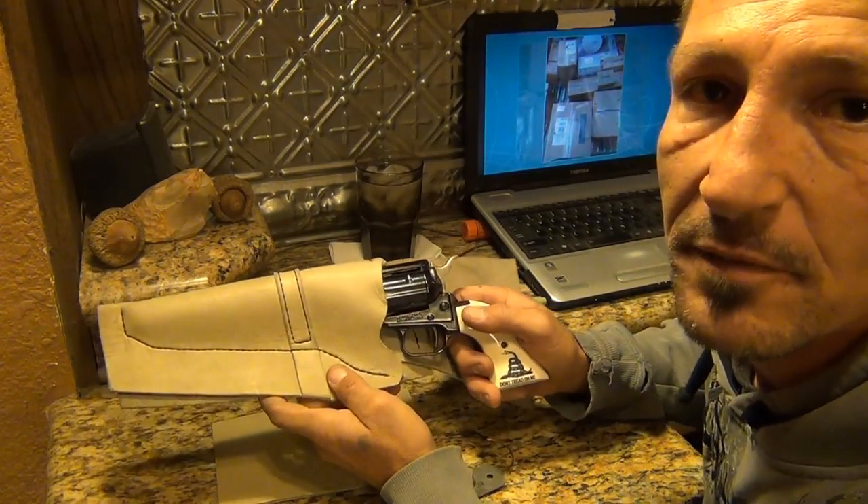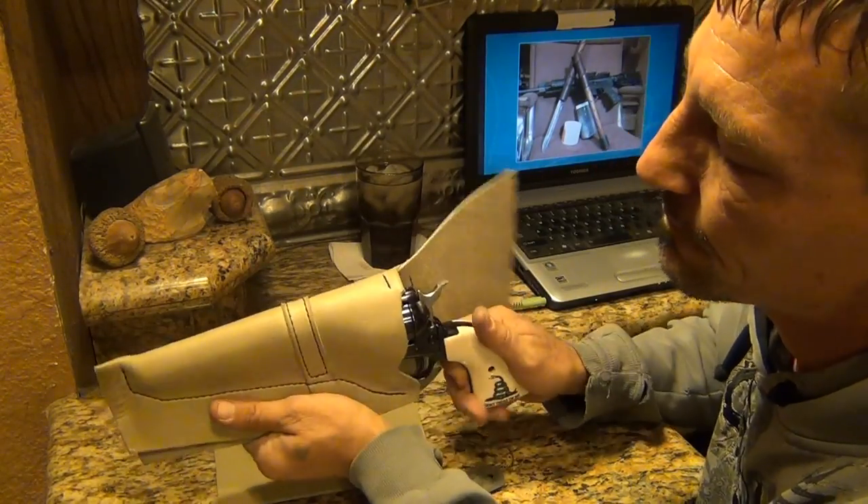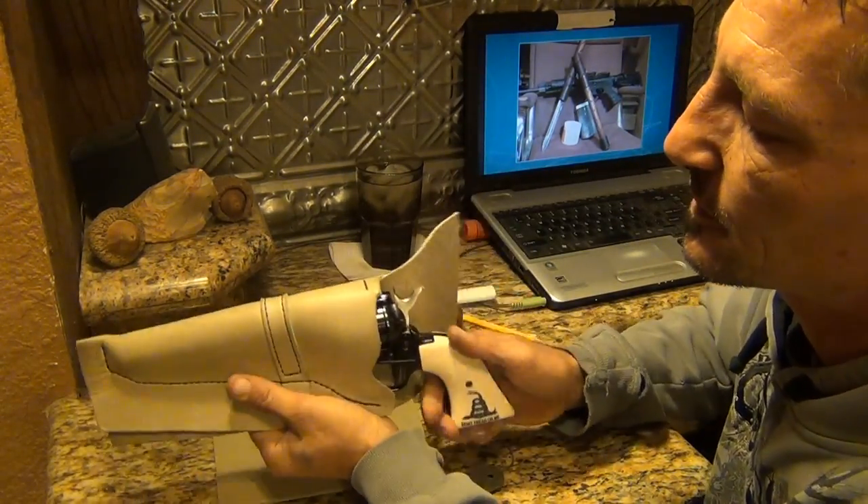I got to work on that binding problem. I might have to trim it back a little bit more, or it's a little raw. I'll probably stretch it some. Other than that it fits pretty good.